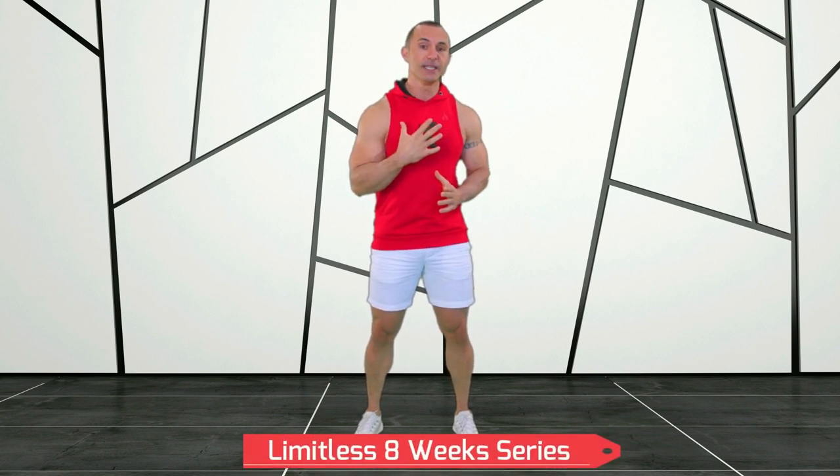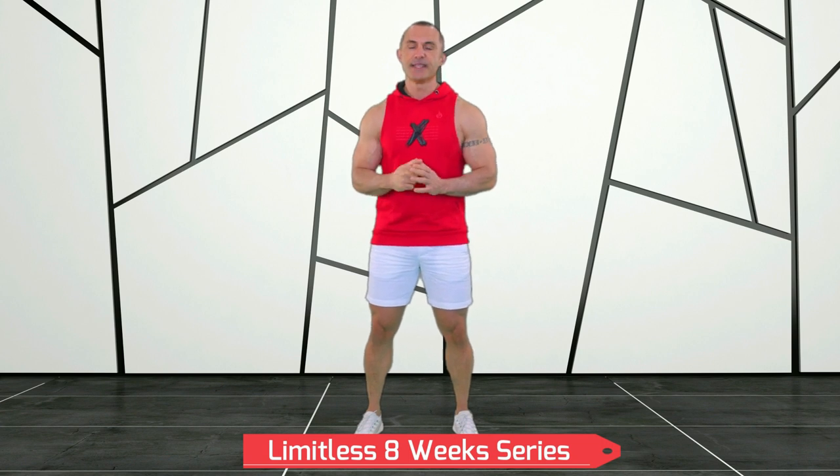We're going to cover around 60 different exercises that you can perform using only a pair of dumbbells. Once you've completed this 10-day workout series, you'll be ready to start any workout series of your choice, including our Limitless Dumbbell Workout Series, which I personally guarantee is the most aesthetic, body-transforming workout on all of YouTube.